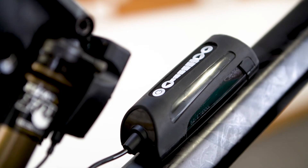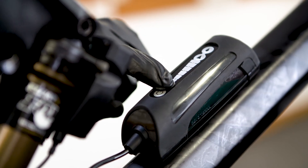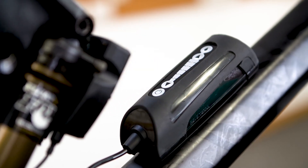To ensure the Revo Terra knows its orientation, you will need to calibrate it. To do this, hold down the down arrow button for 4 seconds until you see a short flashing light sequence. If you have to replace the batteries, you don't need to recalibrate the system as this information is stored in its memory.